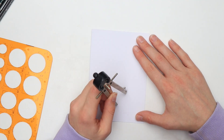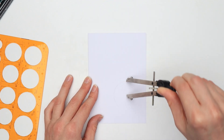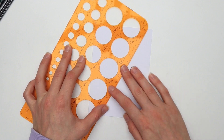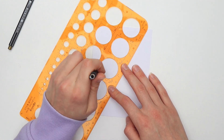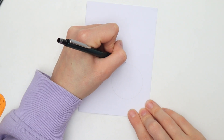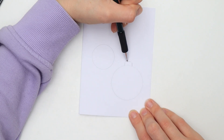Start by tracing your object or using the stencil to draw a bigger circle in the bottom right area and a smaller circle in the top left area. Don't place them too high — we need a little bit of space above them in a second. Also don't press too hard with your pencil, because otherwise it will be hard to erase the lines and you would still see them after you've applied watercolors.